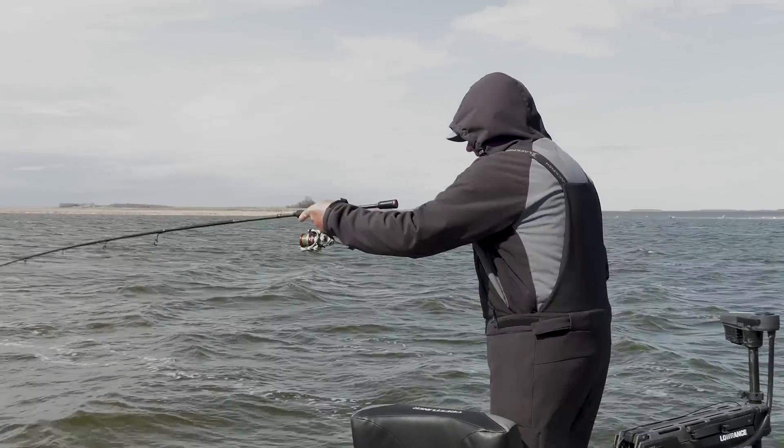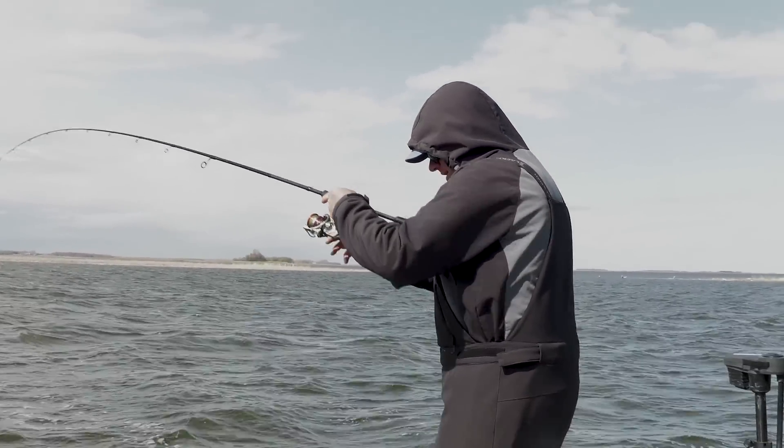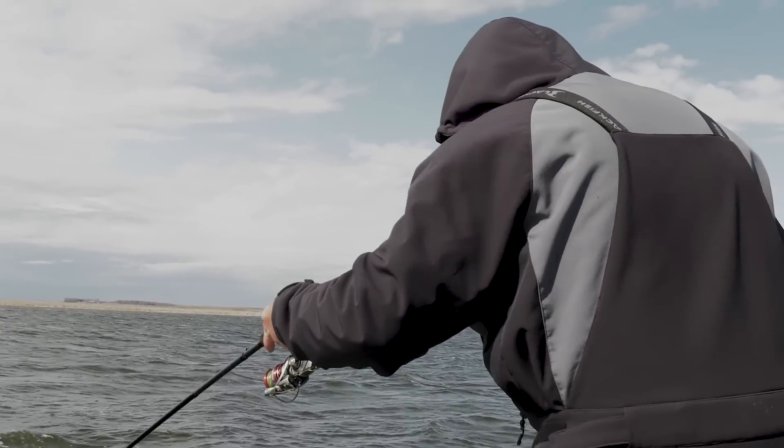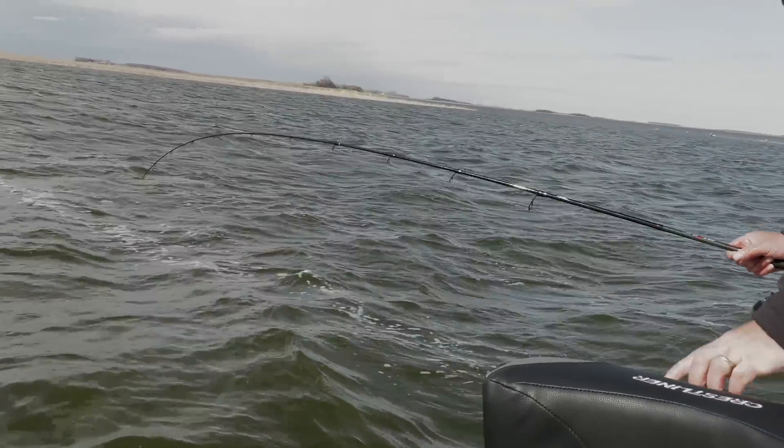Oh yeah — golly! Nothing better than looking down in that green water and seeing an angry walleye thrashing around. Fun fishing!